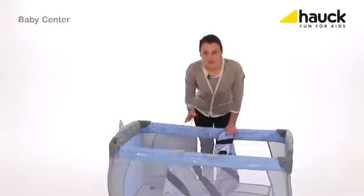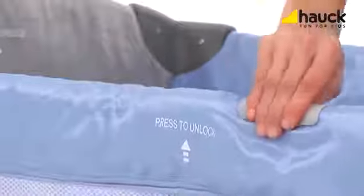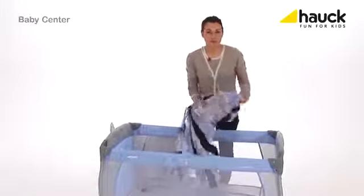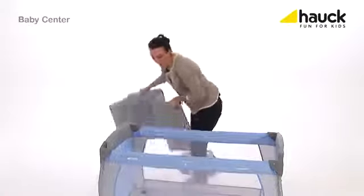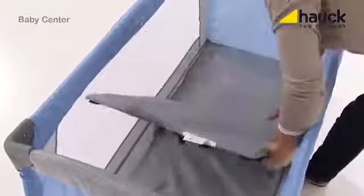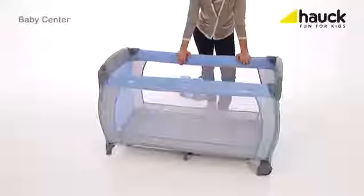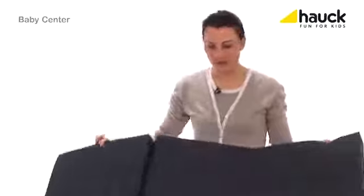Once your baby is bigger and heavier, just take out the second inlay and then insert the included folding mattress on the bottom. Now your baby can sleep safe, quiet, and cozy. I also recommend the folding mattress sleeper, which is nice and thick and soft and fits very well into this bed.